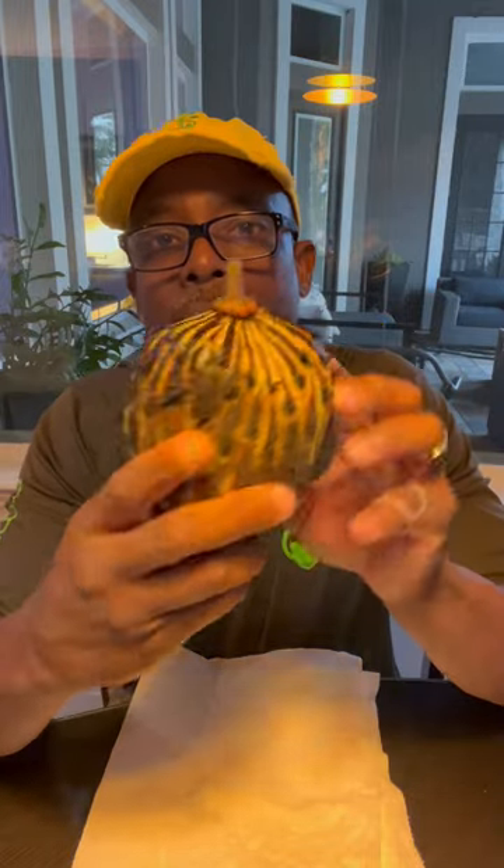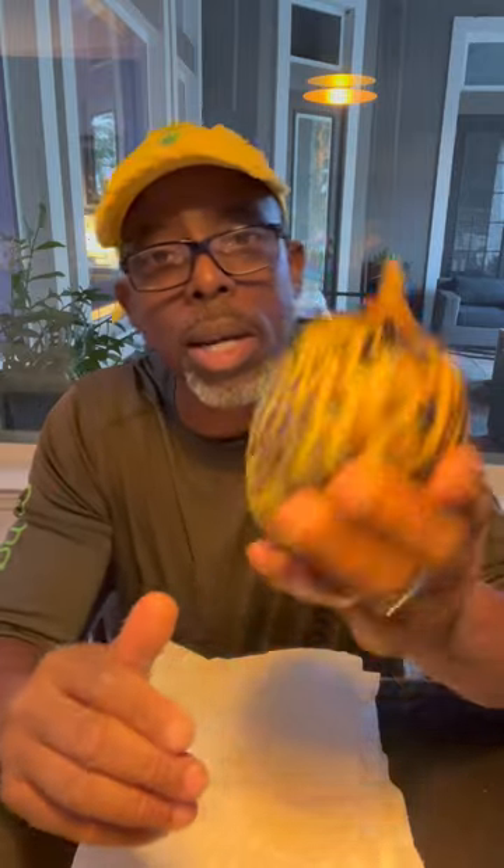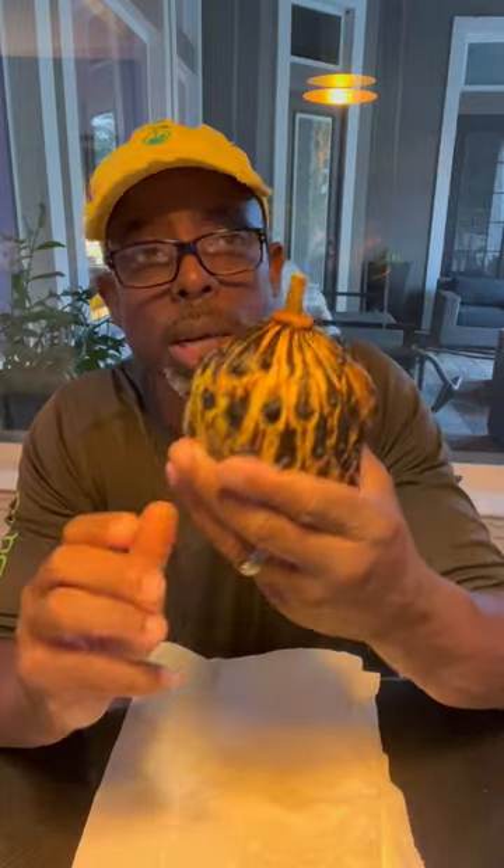This is a rollinia. It's super soft — it's on the verge of being rotten, but that's really how you're supposed to eat it. It's a rollinia; we're gonna give it a go and see what it's like.